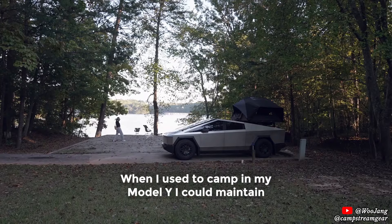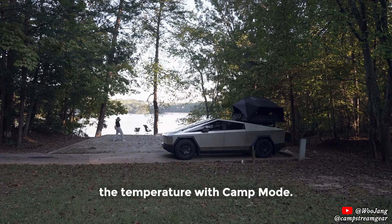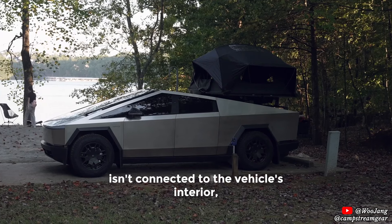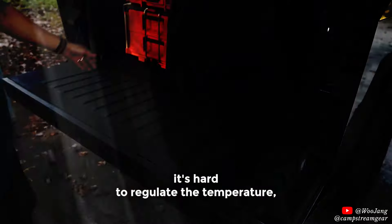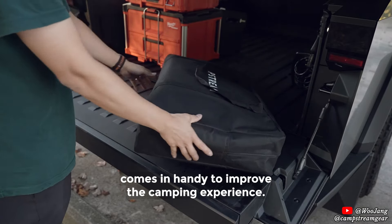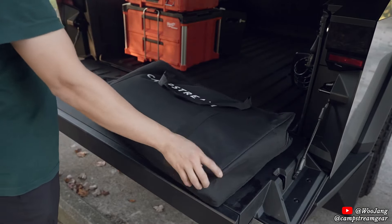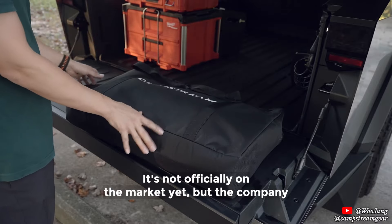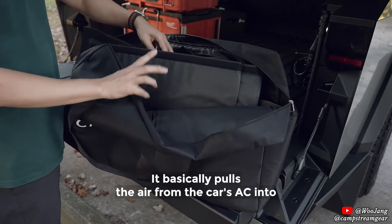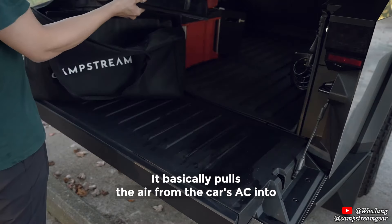When I used to camp in my Model Y, I could maintain the temperature with camp mode. But since the rooftop tent isn't connected to the vehicle's interior, it's hard to regulate the temperature. Having CamStream accessories comes in handy to improve the camping experience. It's not officially on the market yet, but the company sent me a prototype to test it out. It basically pulls the air from the car's AC into the tent.